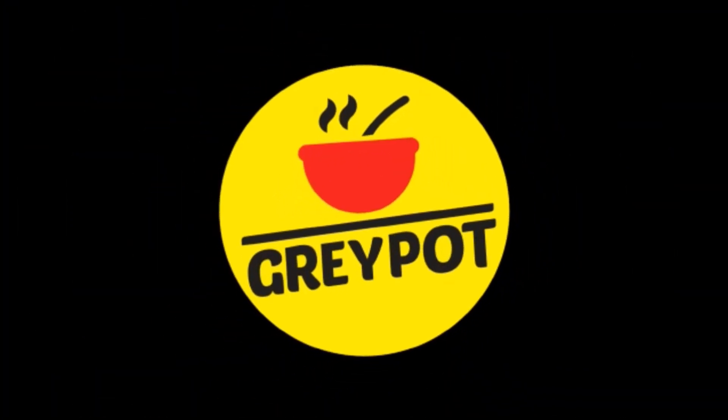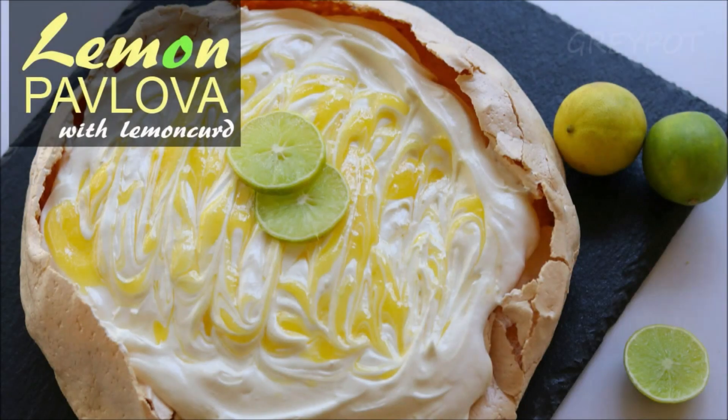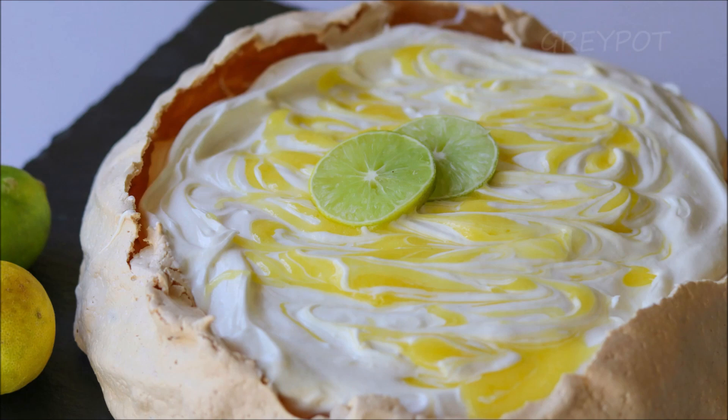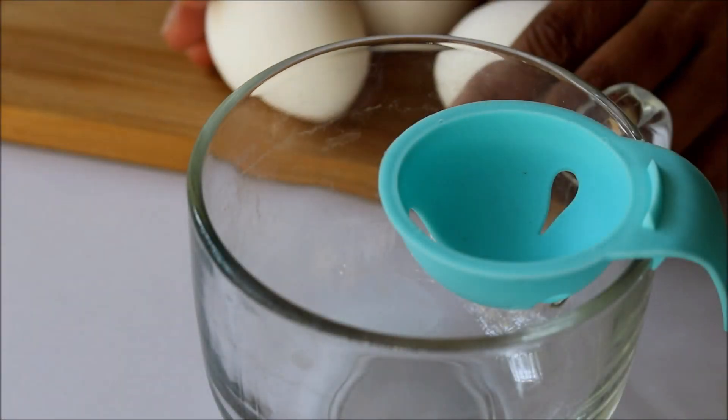Hello everyone, welcome to Grey Pot. Today's recipe is a meringue-based cake — a lemon pavlova with lemon curd. This cake is named after a Russian ballerina. Pavlova meringue is made with egg whites.